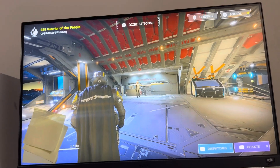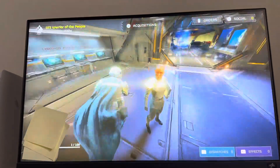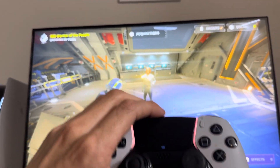In today's video I'm going to show how to turn on and off motion sensor controls — basically gyro aiming in Helldivers 2. You aim with the controller, so if you hold the controller down it's going to aim down, and vice versa.